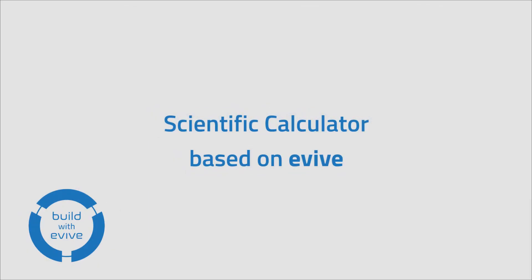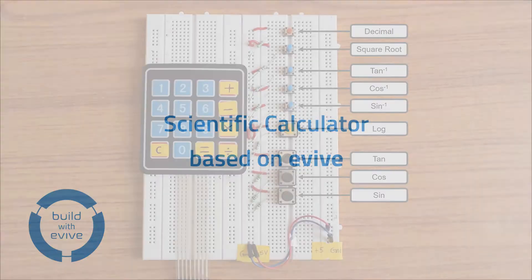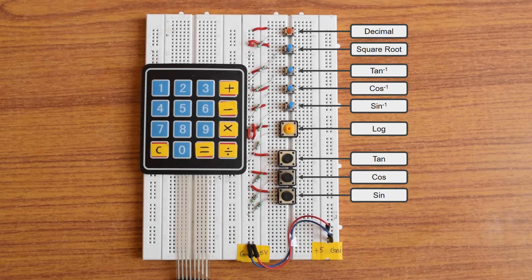This time, we will demonstrate a scientific calculator based on EBIF. The calculator uses a keypad, switches, a breadboard, and EBIF.